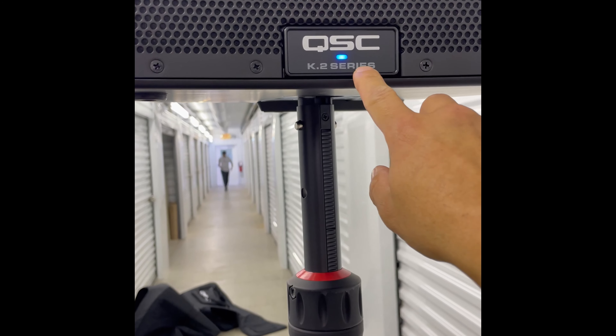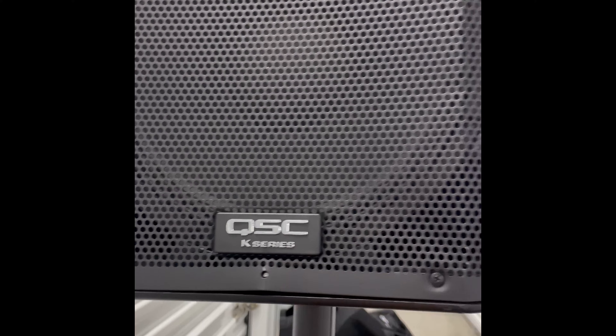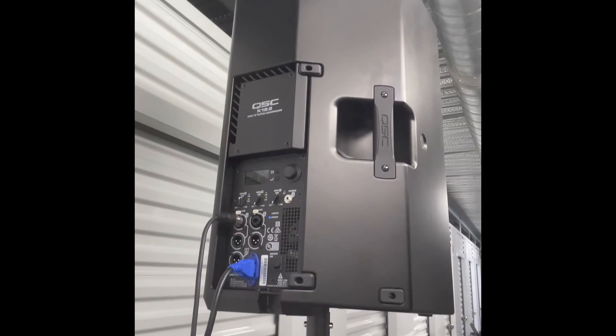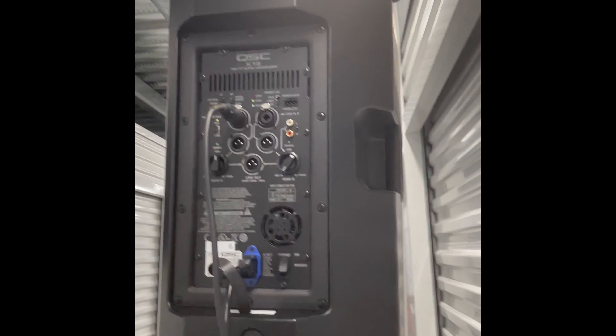This LED readout to tell you what's on is one of the things that's really different. As well as the shape — there's an angle on the back for the 12.2, and this angle is just a little different for the K12.